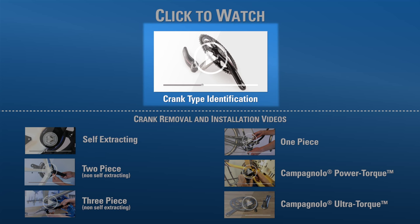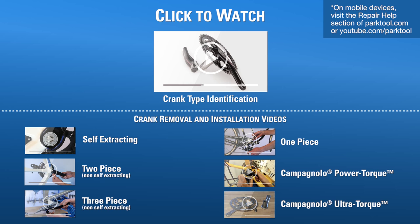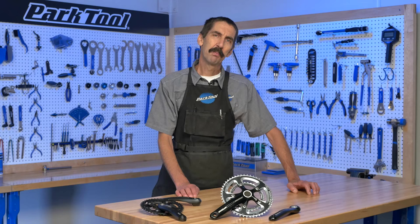We'll look at how to pull it, the tools needed, the procedures — take it off and put it back on. Select the video that's appropriate for you and we'll see you there.